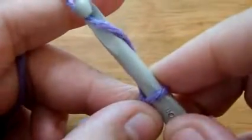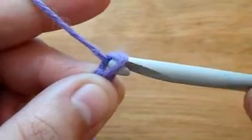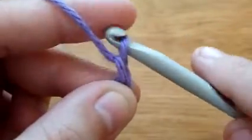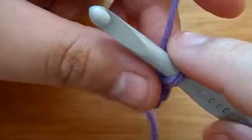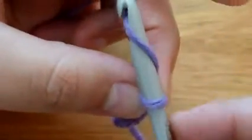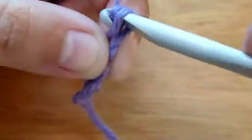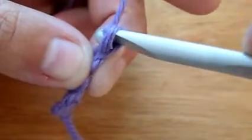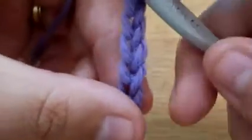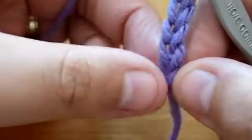You wrap around, pull it through. I'm going to turn it sideways so you can see. I'm wrapping it around, I turned it and I'm pulling it through that loop.